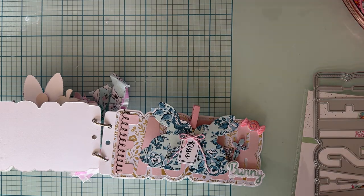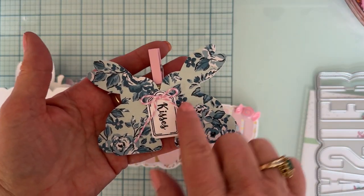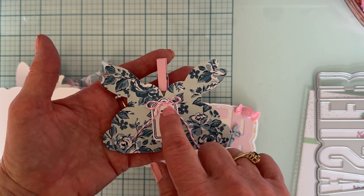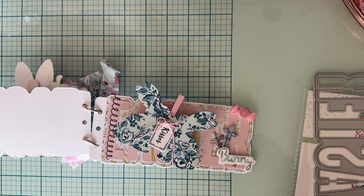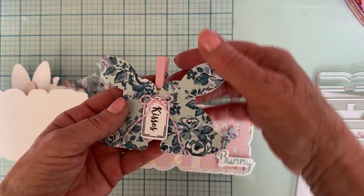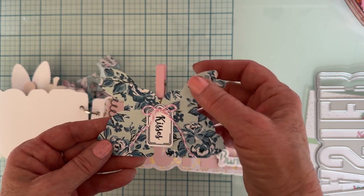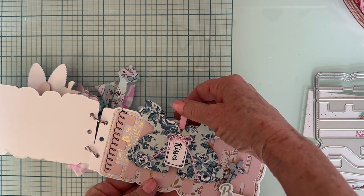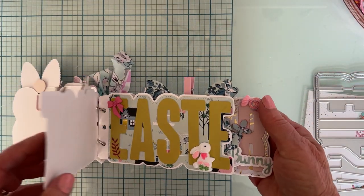That set comes with a cute little tag shape die and stamp, plus a bunch of different words. I attached it so they're kissing — like budding little kisses — and then I attached a cute little piece of baker's twine so it's clipped on for more visual interest, while still allowing a picture to go on top. And that's the back of the album.